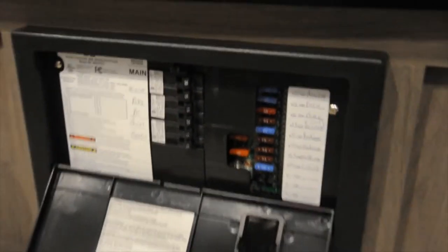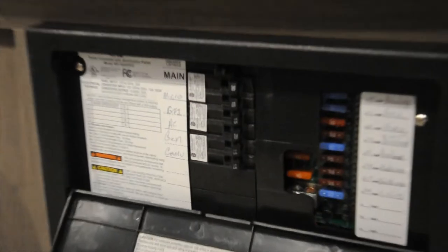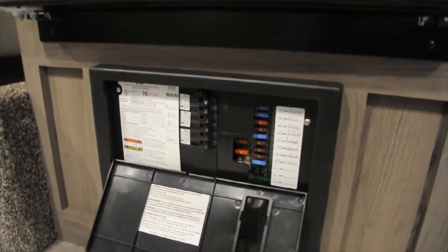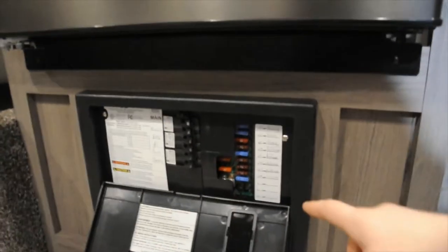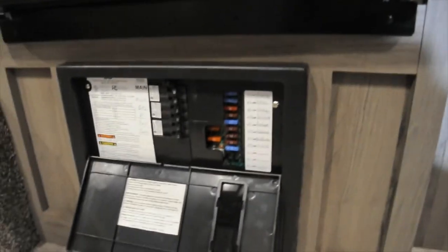Below your refrigerator, you have your converter box with breakers and fuses. Those are regular car fuses — you can get those at an auto parts shop or anything like that. They are labeled all down the sides for each one, so you know which one does what.